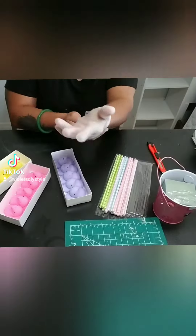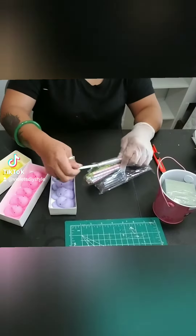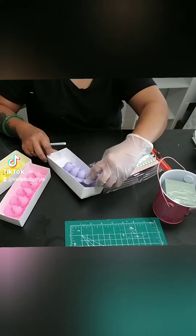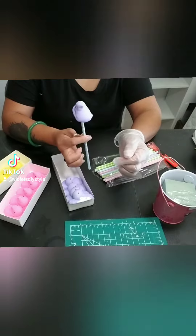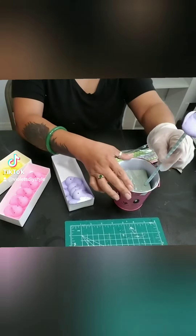Grab some of these really pretty Easter straws and some Peeps. I'm using the duck Peeps. They also have the bunny style, so there are quite a few different colors to choose from. Just go ahead and choose as many different colors as you want.